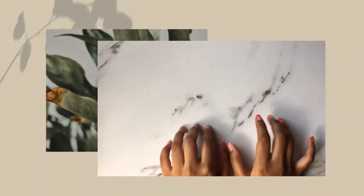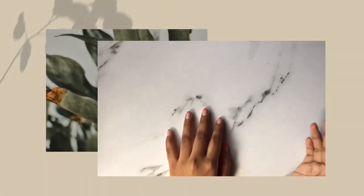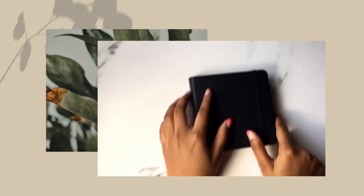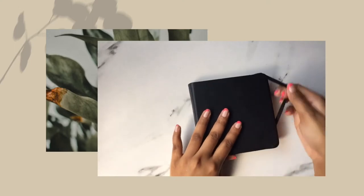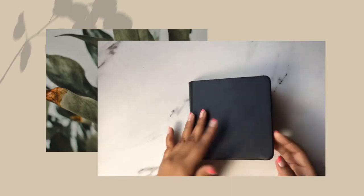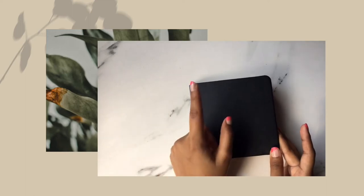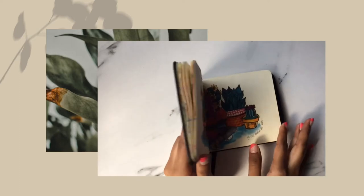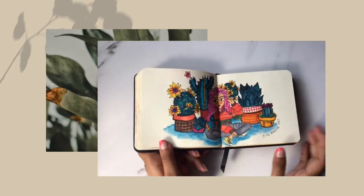Hey guys, welcome or welcome back to my channel. Lately while I was scrolling Pinterest and some other social media, I've been seeing jellyfish all around, so I'm making a jellyfish spread in my sketchbook.